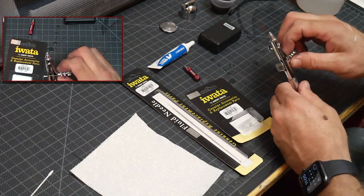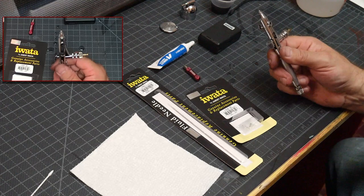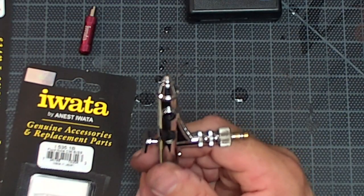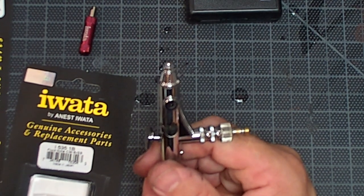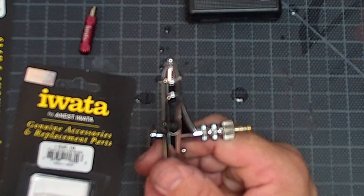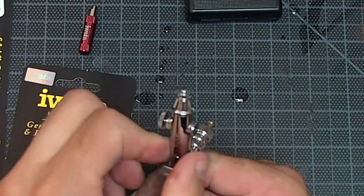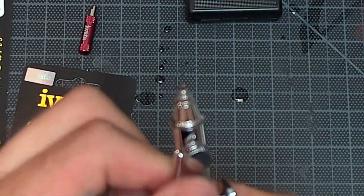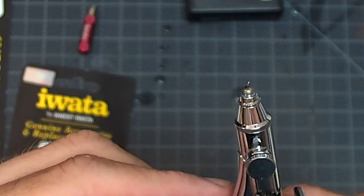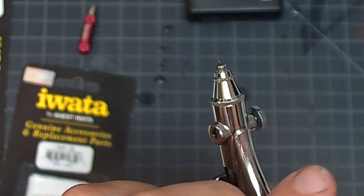Now let's look at the airbrush. If you look really close here — it's a little out of focus, sorry about that — you can see I've got a nasty little hook in that needle. Nasty little hook.